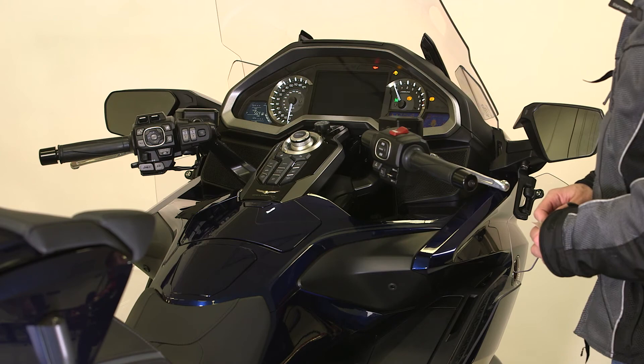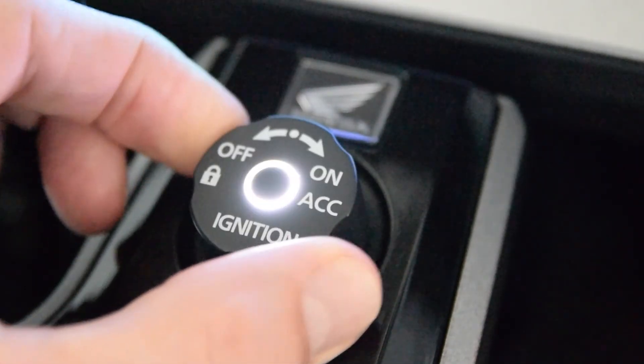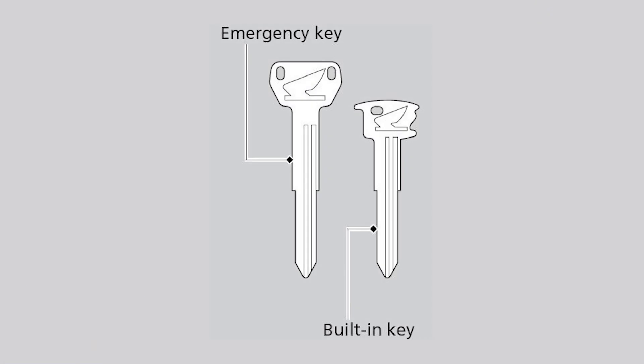At this point, you can start the engine. You can also use the ignition switch at this time.